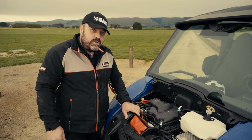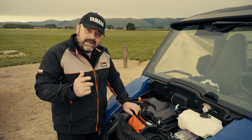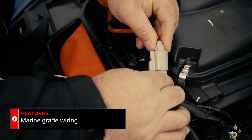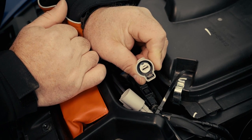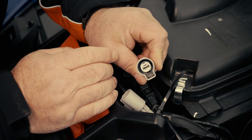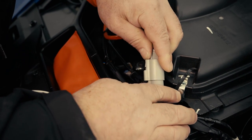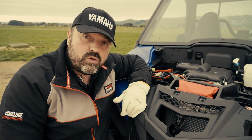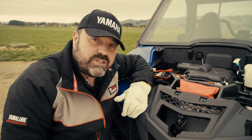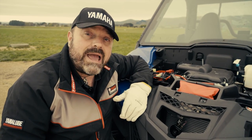As with all Yamaha ATVs and ROVs, this vehicle is equipped with marine grade wiring. Inside every connector on these vehicles is a rubber seal that keeps moisture out and prevents corrosion on the connectors themselves — a really good feature that Yamaha has had for many years. Another great feature on the Wolverine X2 Utility is an increased radiator for the cooling system. The increased cooling capacity gives you additional margin to allow for small amounts of dirt in the matrix without affecting engine temperature.